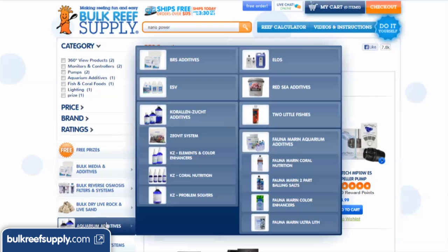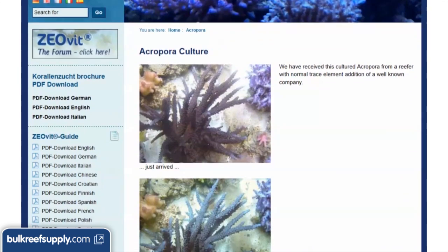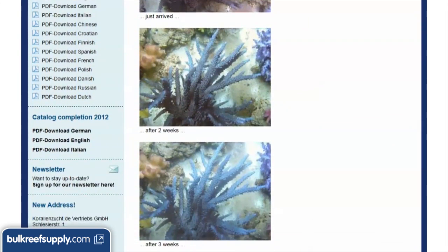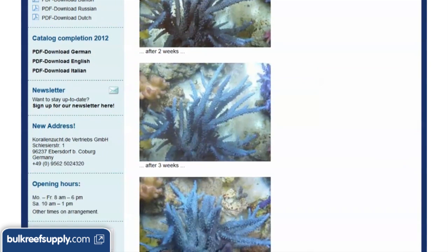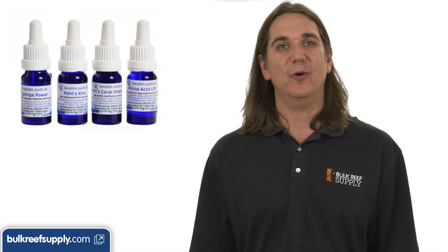To make it simpler we separated the KZ products on our site into zeovit system, color enhancers and elements, coral nutrition, and problem solvers. For this purpose most of you will be looking at coral nutrition because we want corals to grow faster in a propagation tank. If you are new to these products the best advice I can give is try the nano power package first — these are the products most people start with and at around $12 a bottle this is probably the most affordable way to test the products and see if they provide value to you.